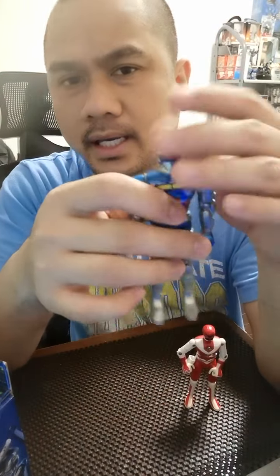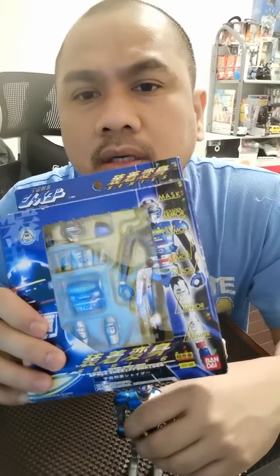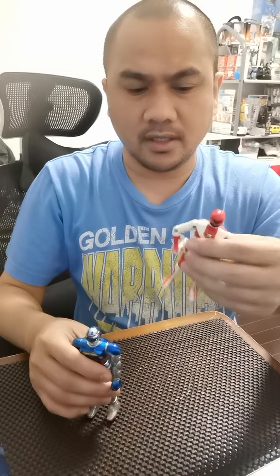I think this is good — it can be added to my Shider collection. So far I already have this, and I already have the 1984 Poppy version which is already in the Philippines. I haven't created a video of that yet — I will do that when I get back to the Philippines on my vacation. This one is very heavy, heavier than the Poppy, definitely.